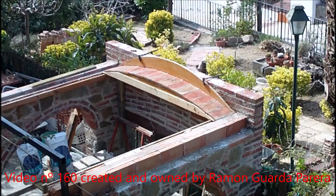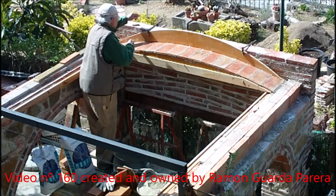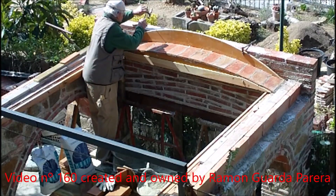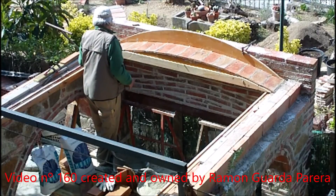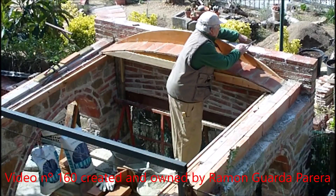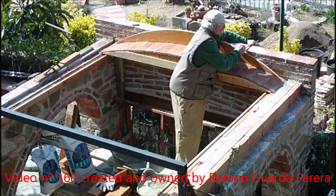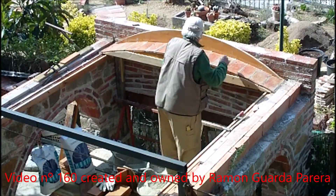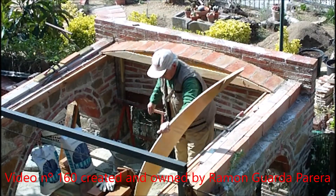The first row is now done — the simple one, called in Catalan 'sans illat' — and it is the first thread that goes in the vault. This is the main one that acts as a mold or template for the successive layers, which are the ones that carry the structural effort. I'm going to take out the template stuck on the wall, which has been very useful as a guide. Normally an edge or line is drawn on the wall to guide the bricks.